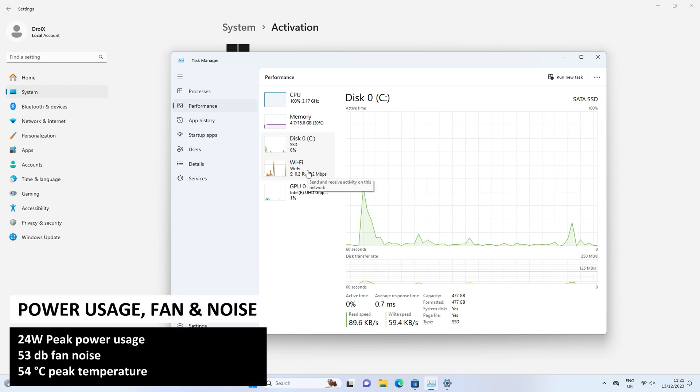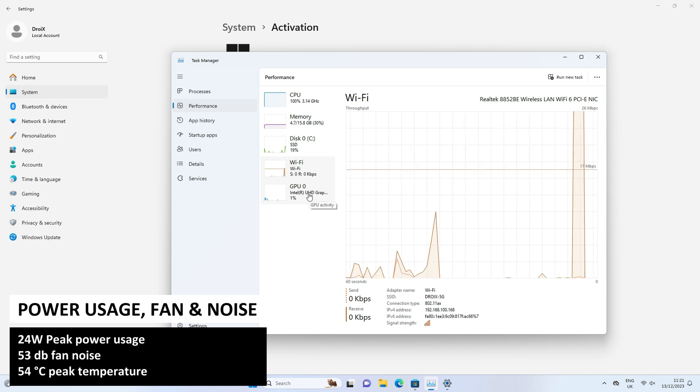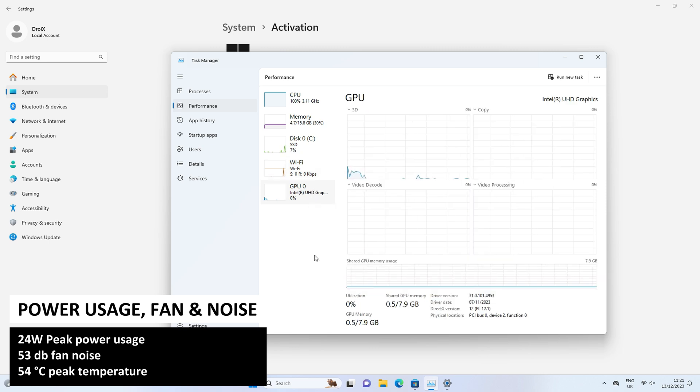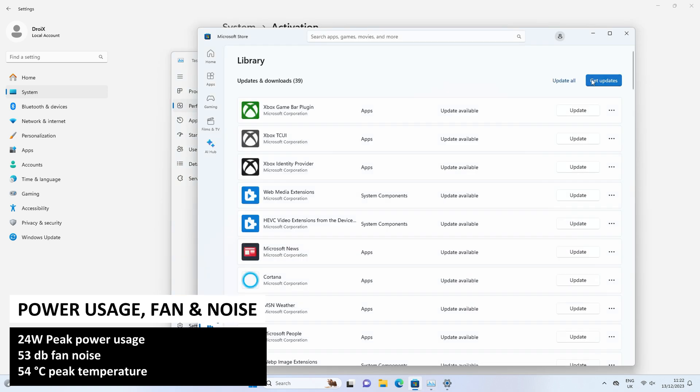Whilst running the upcoming benchmarks we tested the power usage, fan noise and temperatures of this mini PC. We got a very low 24 watts power usage, 53 decibels peak noise and 54 degrees centigrade peak temperature.